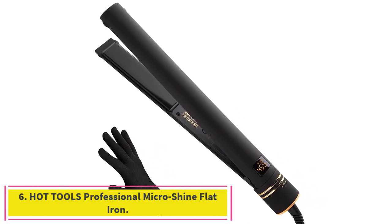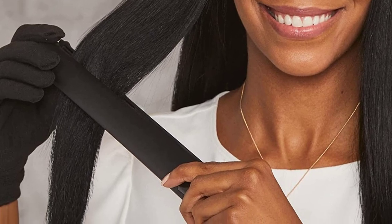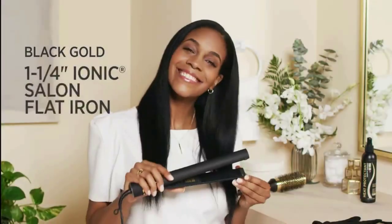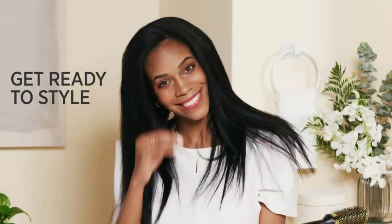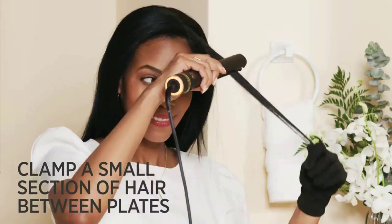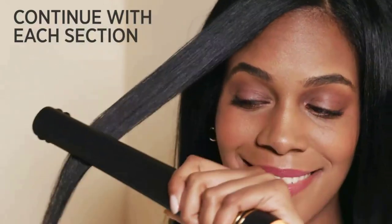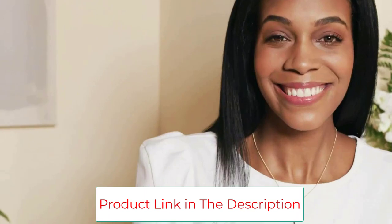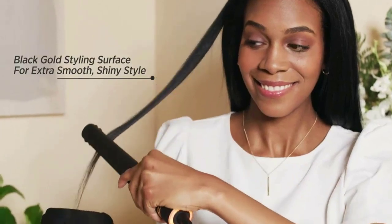Number 6: the Hot Tools Professional Microshine Flat Iron is one of the best flat iron choices today. It features uniquely rounded edges that can deliver much more than straightening — the shape makes it easier to use for straightening, curling, flipping, waving, and even creating ribbon curls. The unique Hot Tools soft-touch outer finish makes it easier to grip. It delivers smoother, shinier hair with the addition of 24K black gold to the titanium and ceramic heating plates, which glide through hair with ease and less pulling, resulting in smoother, more even results from root to tip.